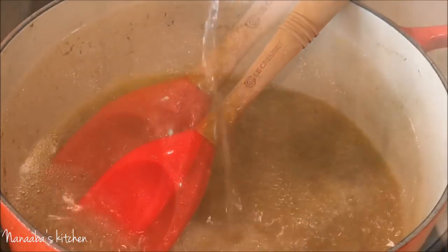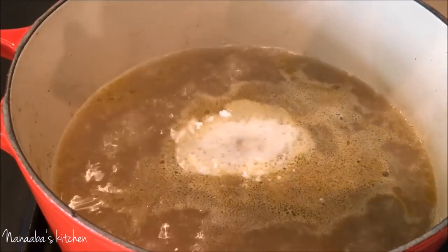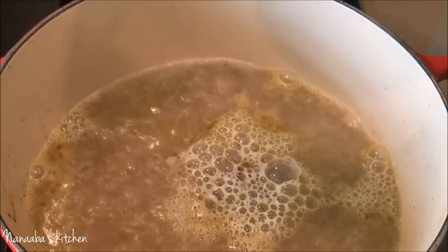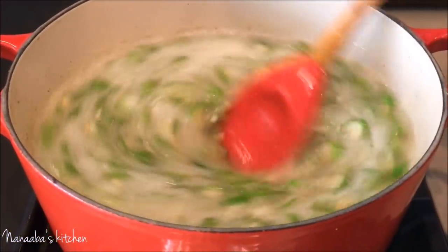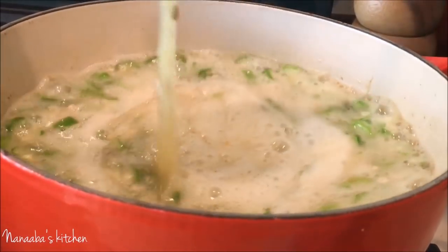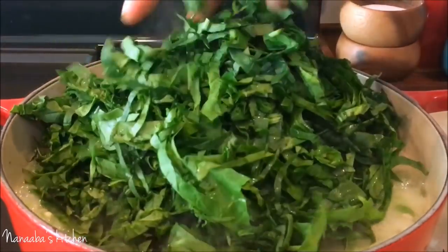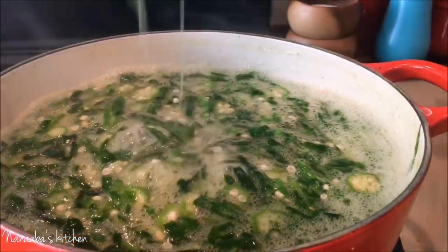This is also a surf and turf approach — there's fish and meat, and the smell is intoxicating. In a separate pan — the one I cooked the meat in — I've saved the meat broth and added baking soda. The baking soda is essential for retaining and enhancing the green color of the okra and spinach. It also helps enhance the draw — that sliminess of the okra — and I love a little slime in my okra soup.